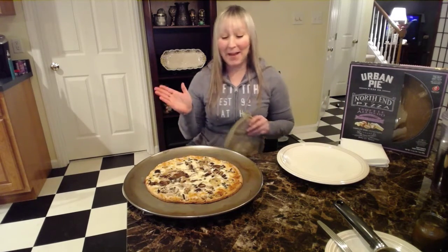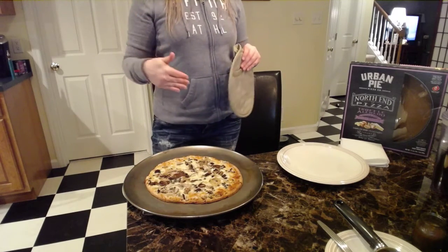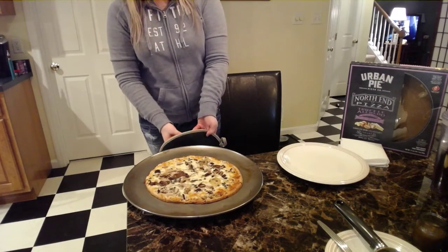The reason I put it back last time is because it's not your typical red sauce pizza — it's Alfredo, which I've never had.